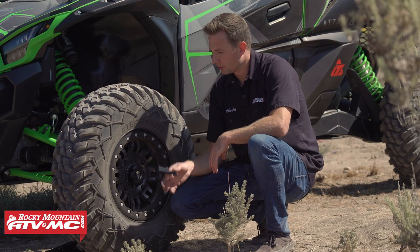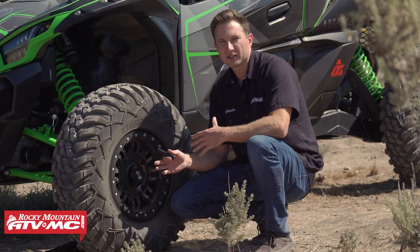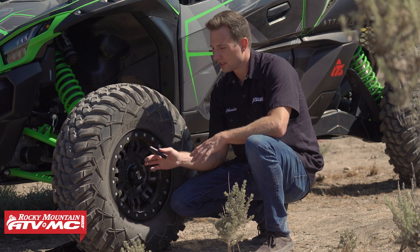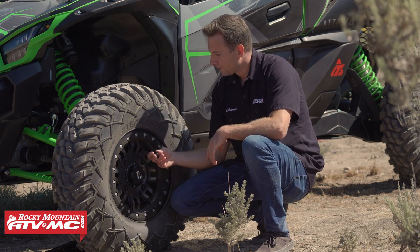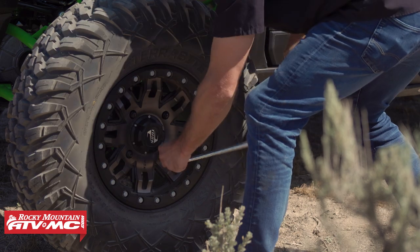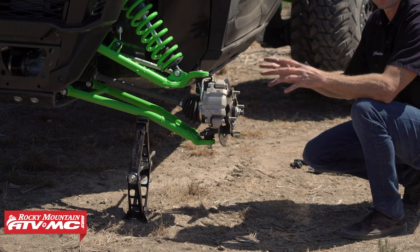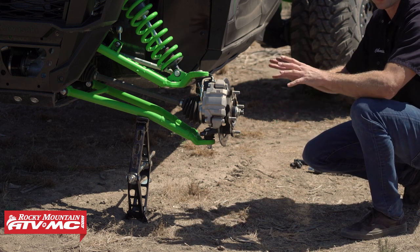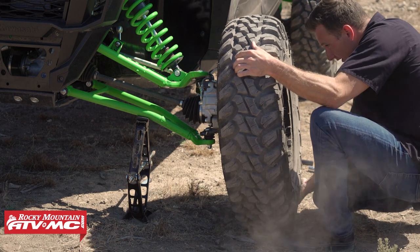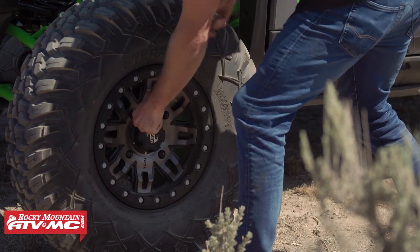Tip number seven is all about the lug nuts. You want to make sure that you have the correct lug nut socket with you — there are a lot of different styles, whether you're going to need a thin wall deep socket or a spline drive. You can get these lug nut tools on our website. If you are replacing the wheel, make sure you loosen up the lug nuts before you ever lift the wheel off the ground. Also, anytime you have your machine jacked up, make sure you never get underneath any of it. When reinstalling the wheel, I like to line up the holes before lifting the wheel off the ground so it just slides into place, then do your final tightening with the wheel on the ground in a crisscross pattern.